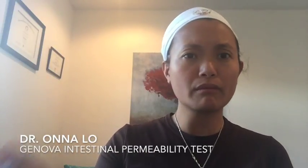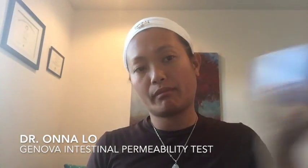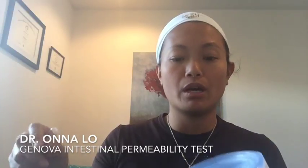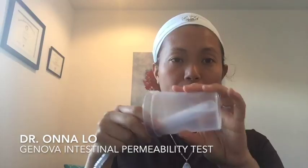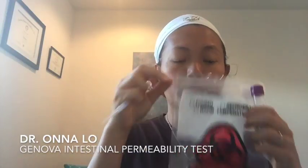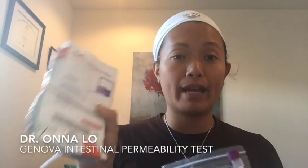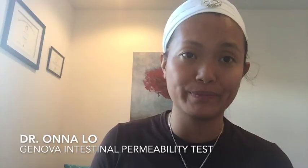After you drink the lactulose, start collecting urine into this cup and pour it into this container for six hours. Then shake it at least ten times, record the total milliliters on the requisition form, and pour it into this purple tube. Put it along with the frozen gel into the biohazard bag, then inside the FedEx bag, and drop it at a FedEx collection location — not a drop box — or call FedEx to come pick it up. And that's it.